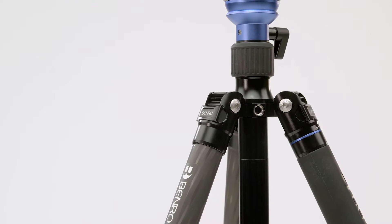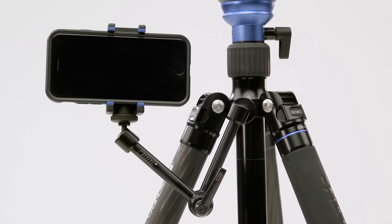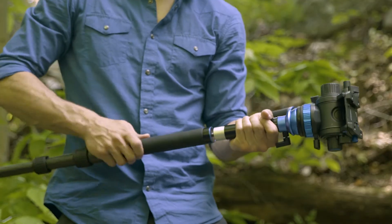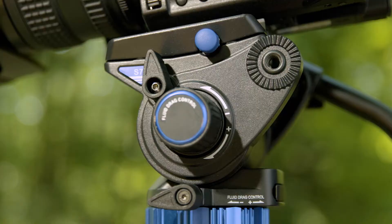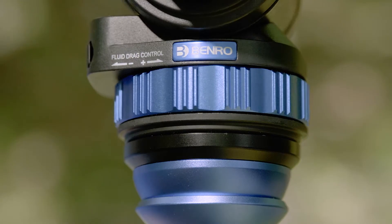When getting that shot you need, every detail matters. The Aero 7 tripod features a 3/8-inch threaded mount for adding accessories, a weight hook to keep your shot even more locked down, the ability to convert one of the legs into a monopod, and an adjustable center column that splits so you can get low.